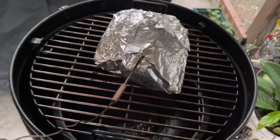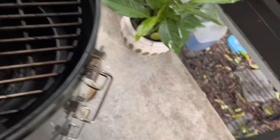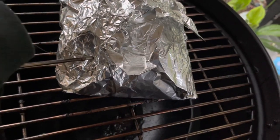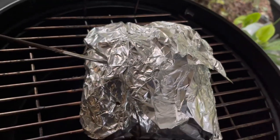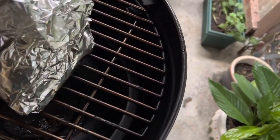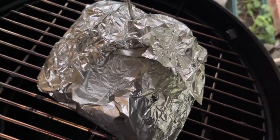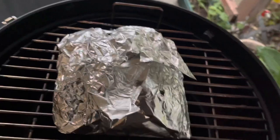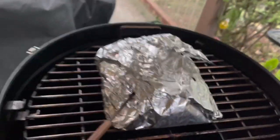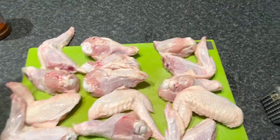We've hit just over 195, so let's see how this probes. Not too bad — I'm going to give it a little bit longer. Just about another half hour, we're almost there.